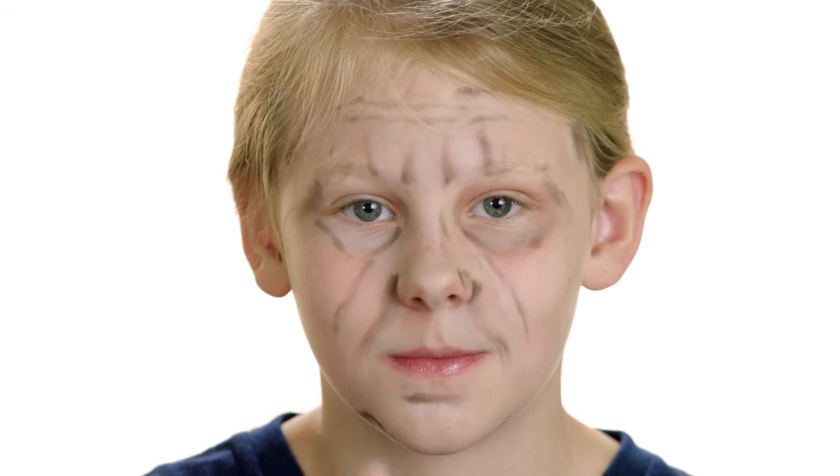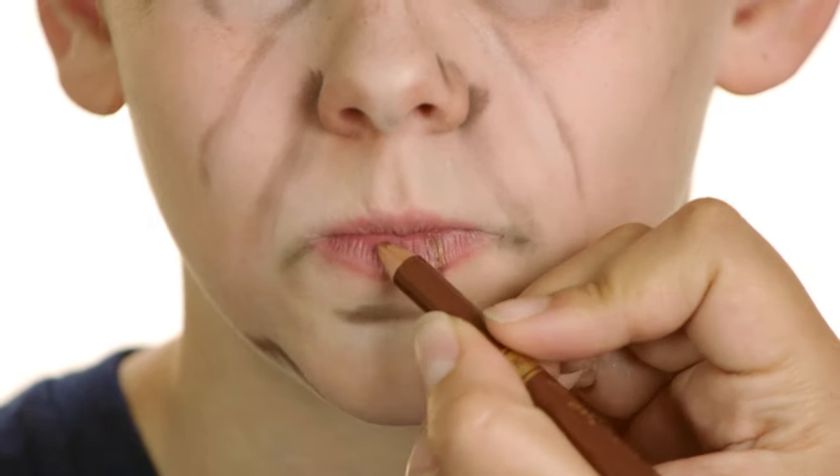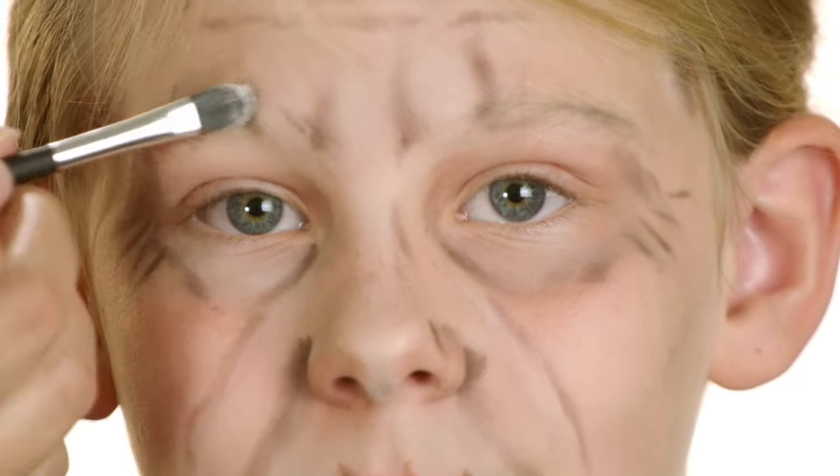Put a little lip balm on your lips and eyebrows. Add a little talcum powder over the top of your lips, and add a few lines with the brown eyeliner. Dust over the top of your eyebrows with talcum powder.